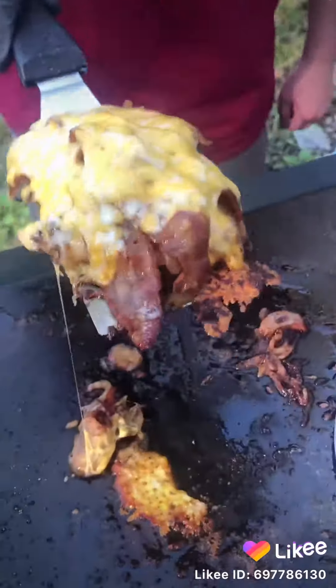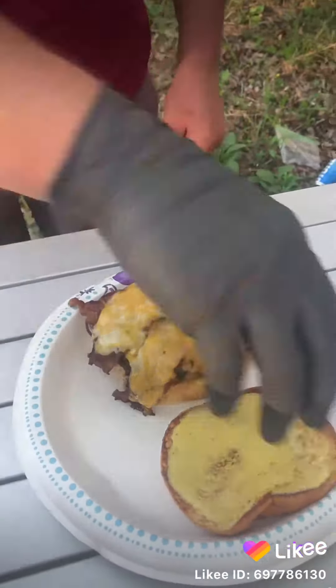Toast your buns, lather that sauce on there. Time to build this bad boy — scoop all that goodness up, plop it on your bun.